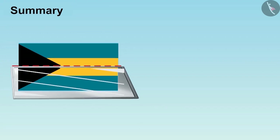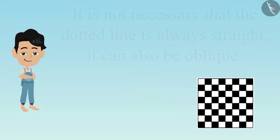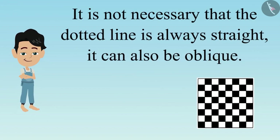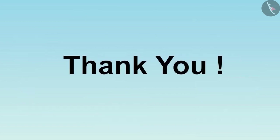Dear children, till now you have seen some examples and understood that if we place the mirror on the correct dotted line, then even the incomplete pictures are visible to us. And it is not necessary that the dotted line is always vertical — it can also be diagonal. This is where we end this video. In the next video, we will discuss some common mistakes related to it. Thank you.